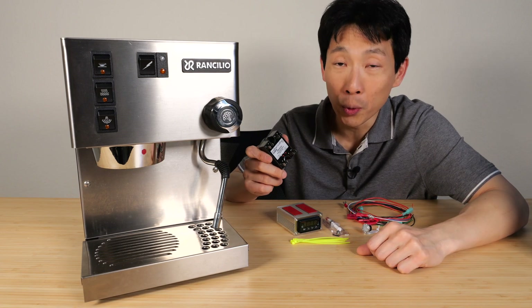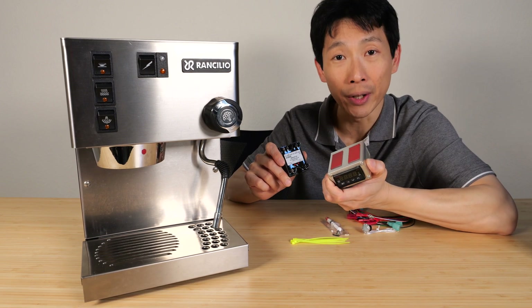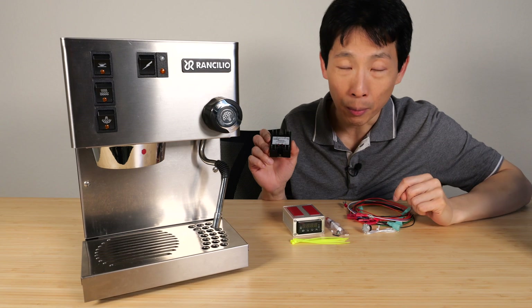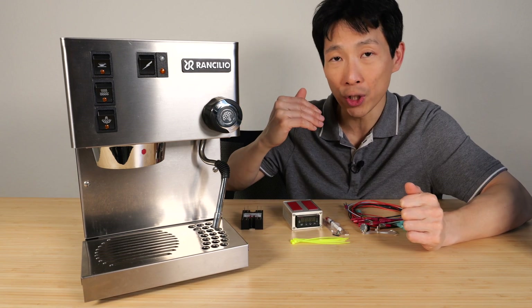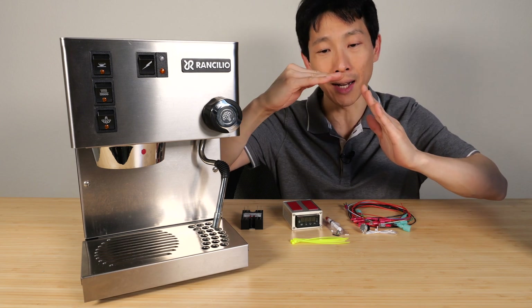Solid state relay means there's no moving parts. The reason we need one of these is because this controller doesn't have that high a current. That control signal goes in here and then it controls something much bigger in terms of wattage, like the heating element in the boiler. Without a PID controller, if you just have an on-and-off switch, when you turn it on, the temperature tries to go really fast towards the set temperature of those thermostats.